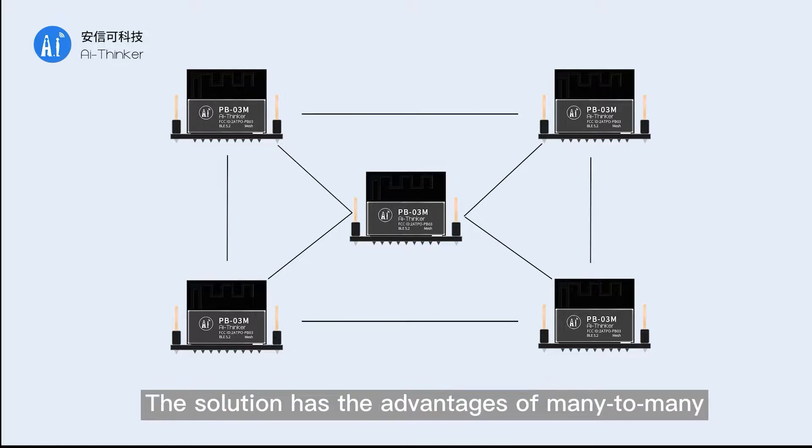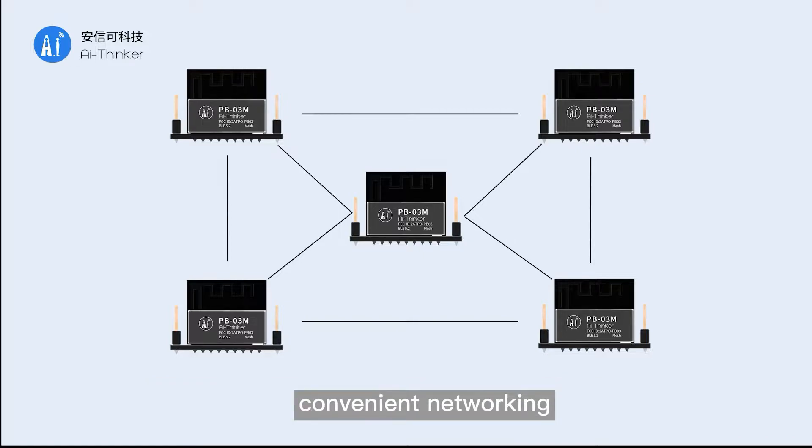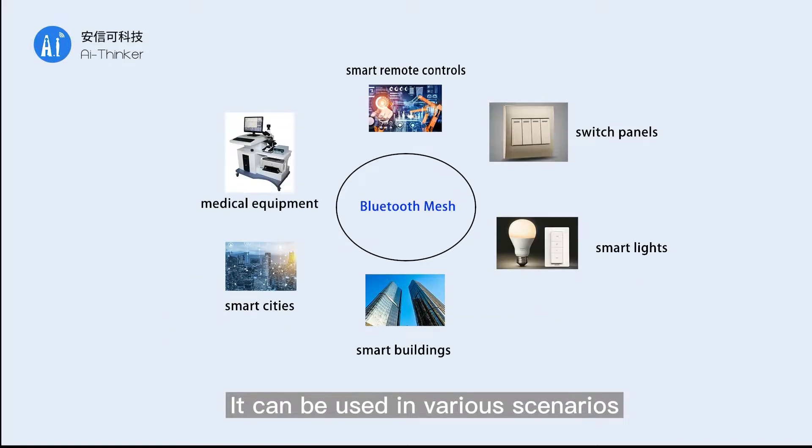Bluetooth Mesh has the advantages of many-to-many communication, low power consumption, convenient networking, and low cost, making it suitable for use in various scenarios.